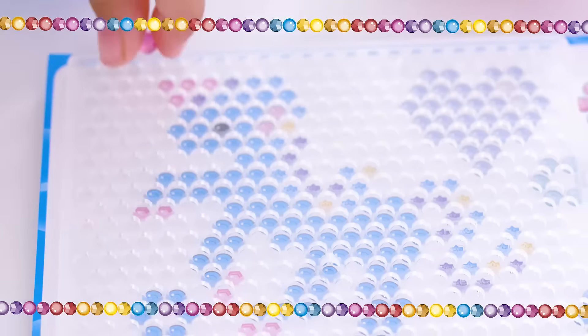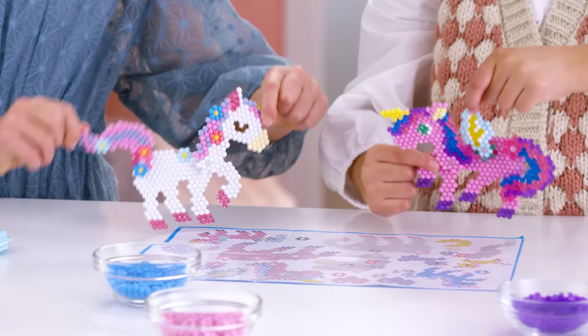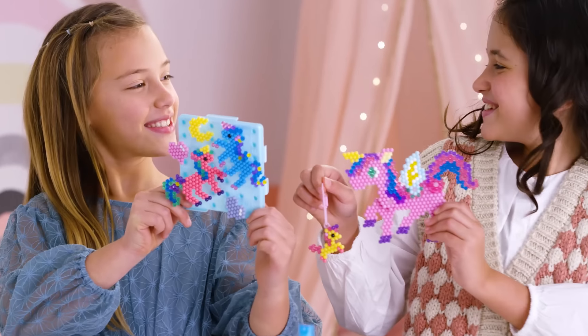Aqua Beads Mystic Unicorn Set! Just place the beads and create your design. Spray them with water and they magically join together! Make them into charms with color chains. Build up six different unicorns!